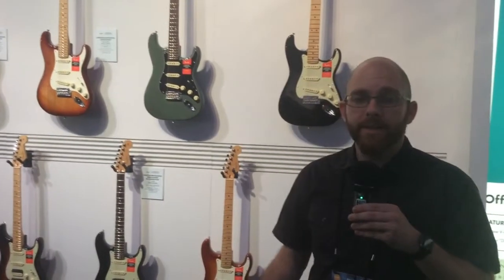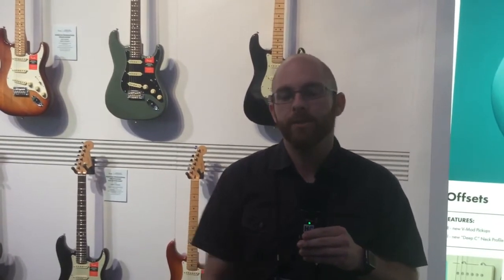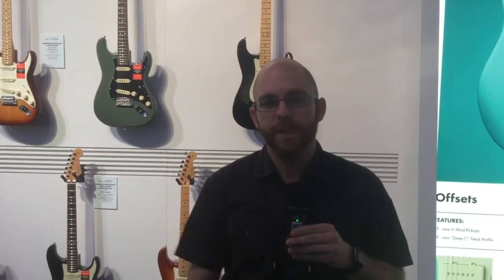What we've done is taken the American Standard — after 30 years we've retired it — and brought in a whole new host of features, some great new colors, and some real player-centric changes that we really think everybody's gonna love, because we're super excited about it.